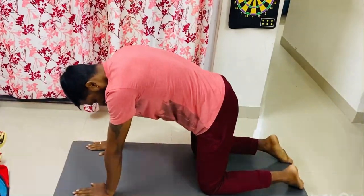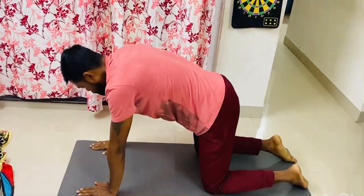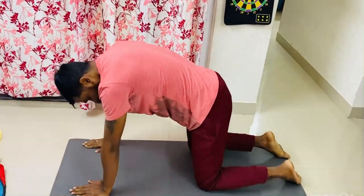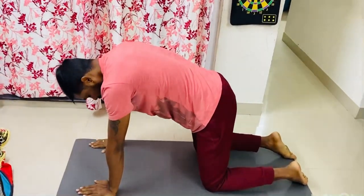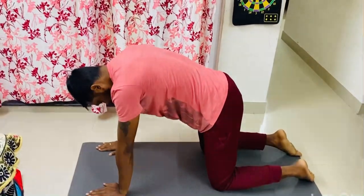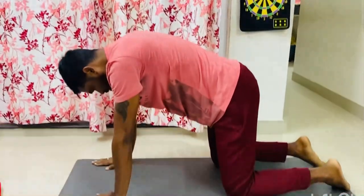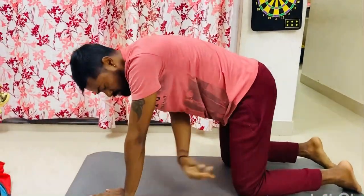For this particular stretch or exercise, you don't need anything apart from your yoga mat, or you can do it on any mat at home. This is the typical starting pose for the cat-cow stretch, where you have to align both your hands and your legs — from your knees to your palms — it should be aligned, about 90 degrees.